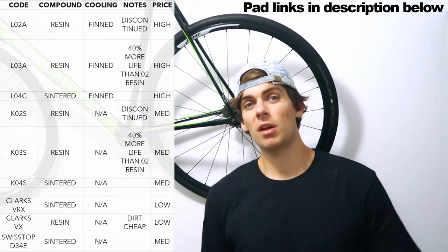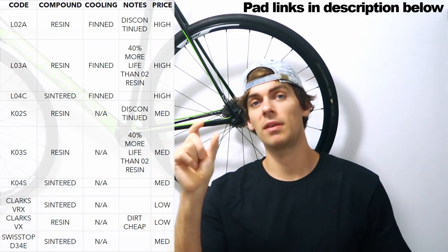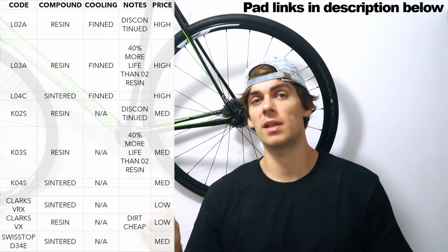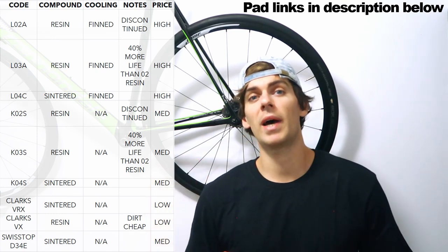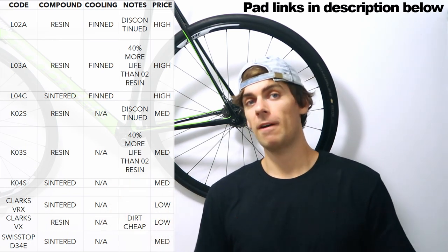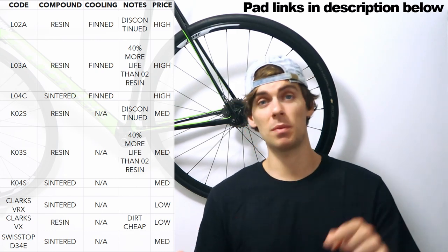Fin pads or not fin pads? The Shimano pads by default come with a little heat sink and they have fins on the pad for cooling. I've tried both and I can't notice any difference in heat loss. The non-fin pads are about half the price, and since the first set of fin pads I got rid of, I've never gone back. I've always just used the standard steel-backed pads, so that would be my suggestion to you.